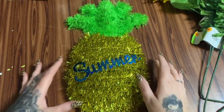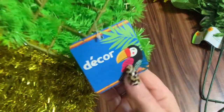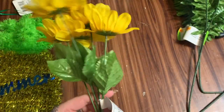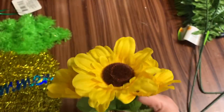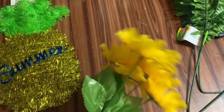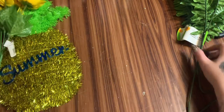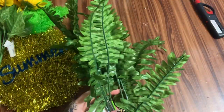Alright y'all, let us get started. First off, what you're going to need is one of these little pineapple door hanger forms from the Dollar Tree. You're also going to need some sunflowers — if your Dollar Tree carries them, use those, but these came from Walmart, 98 cents a bundle. I'm not sure how many flowers this will take, so I've got a handful. You're also going to need some artificial ferns or whatever greenery you want to use — I got two bundles from the Dollar Tree.